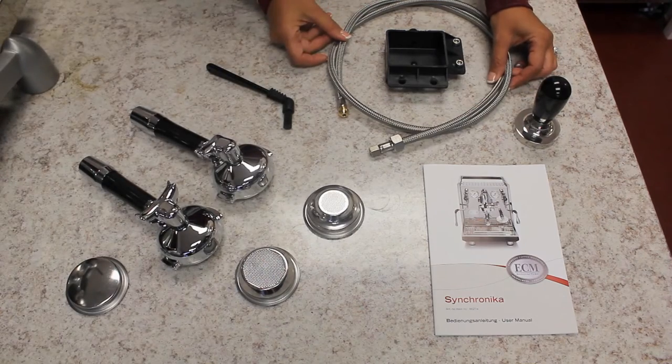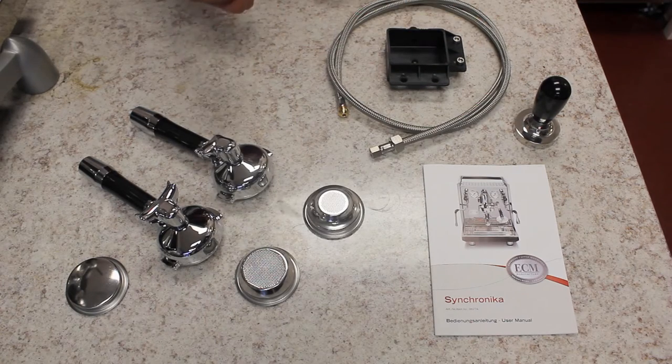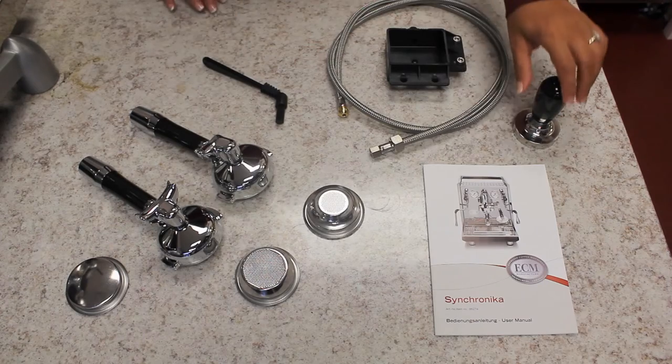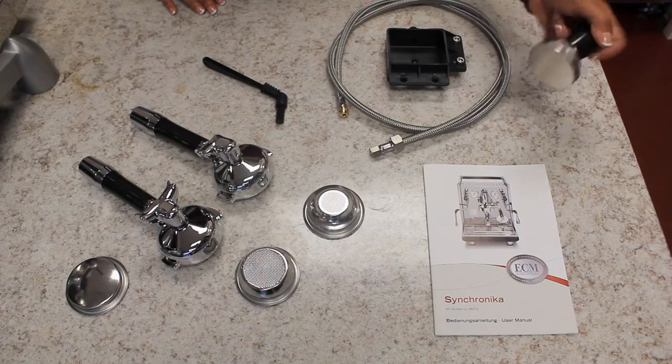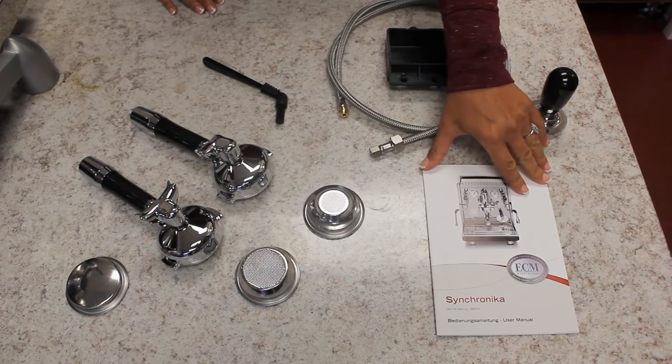The direct connect hose to plumb in the machine, a catch basin for your drip tray, a group head cleaning brush, a solid 58mm tamper, and a manual that comes in German and English.